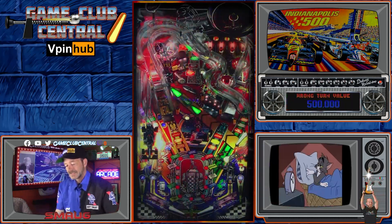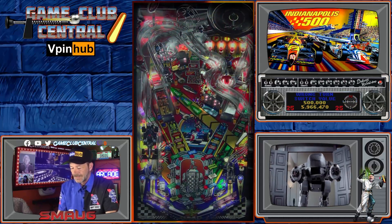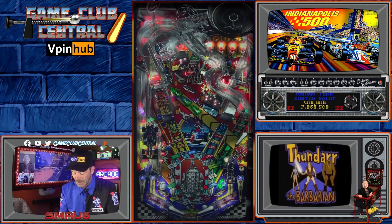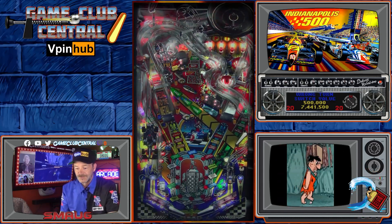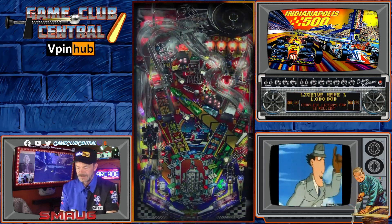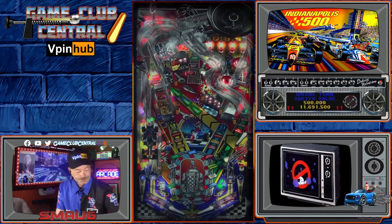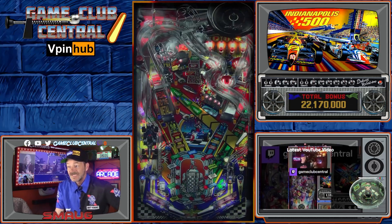As you hit this bank, each of those lights will line up instead of flashing. And when you light all eight, you get something cool. This is a lot of fun, and Tasty Wasp really made it shoot more like a real pin, so you're in for a treat. Indianapolis 500 is Monday, I think, the 28th, so you can play along with the race.